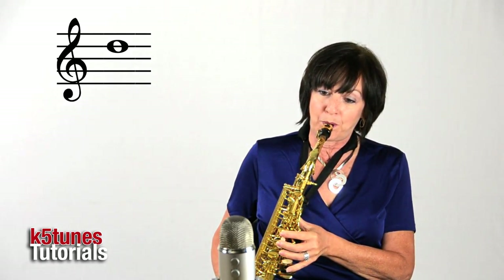So our D note is played. Sometimes people have a little hard time getting that note to come out because it's a little bit higher and we have to include that octave key. Give it a little bit more breath. Make sure that you keep your embouchure like a smile — don't ever puff out your cheeks or puff out your lips. Keep your embouchure tight.